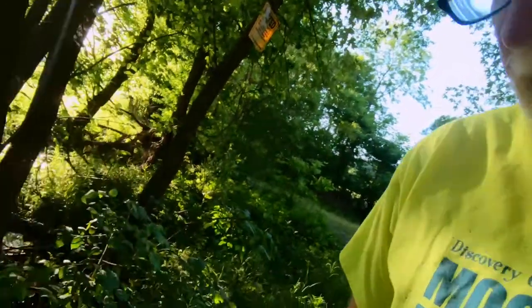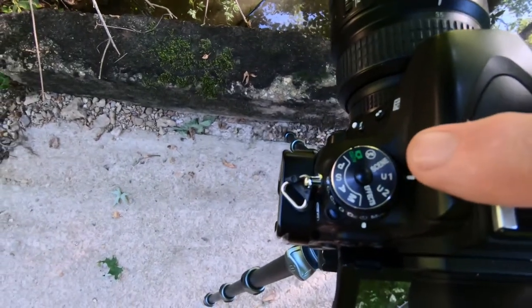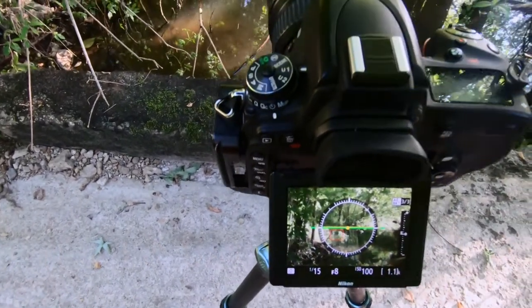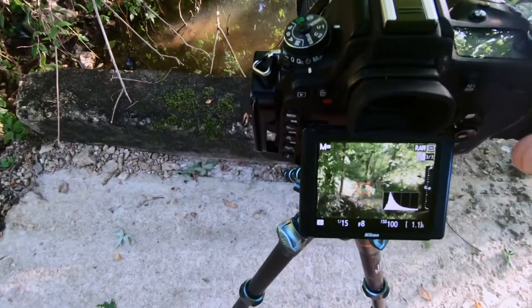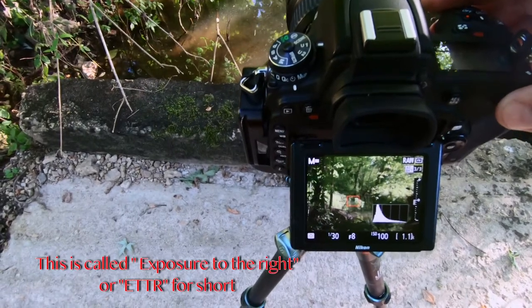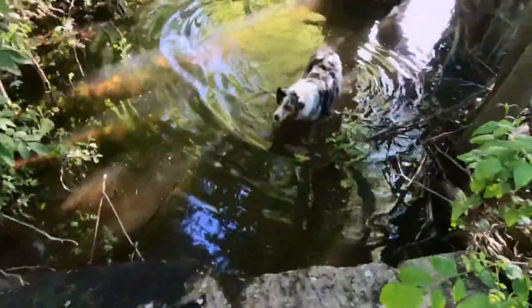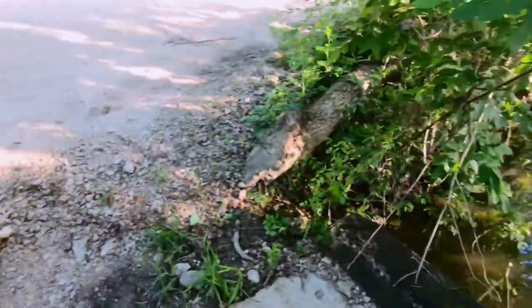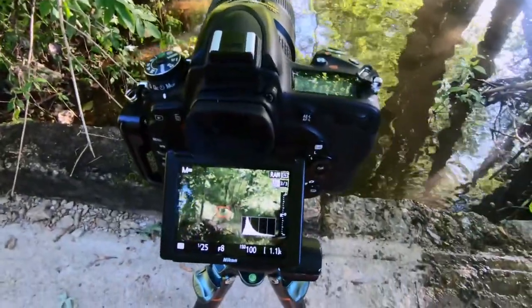On my camera I have a U1 and a U2. U1 is for landscapes — it's set to ISO, I always start at f8 and then make adjustments, shooting in manual. What I normally do is check the histogram and move my highlights over until they're barely touching the side. That was too much, so I'm going to come back and get that set right. Okay, now I have my exposure set correctly.